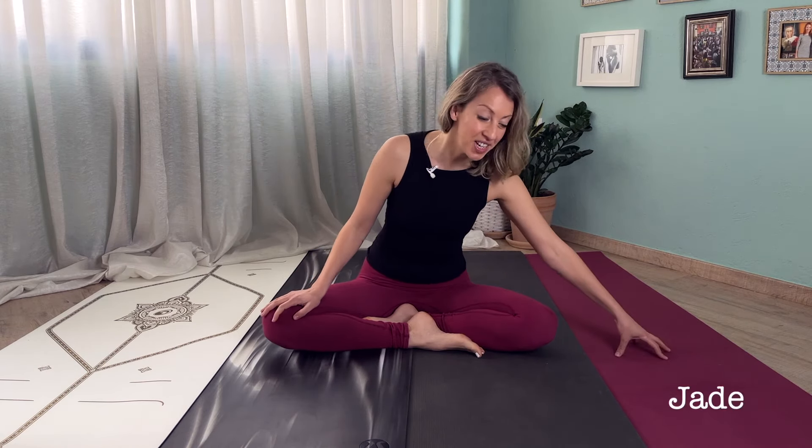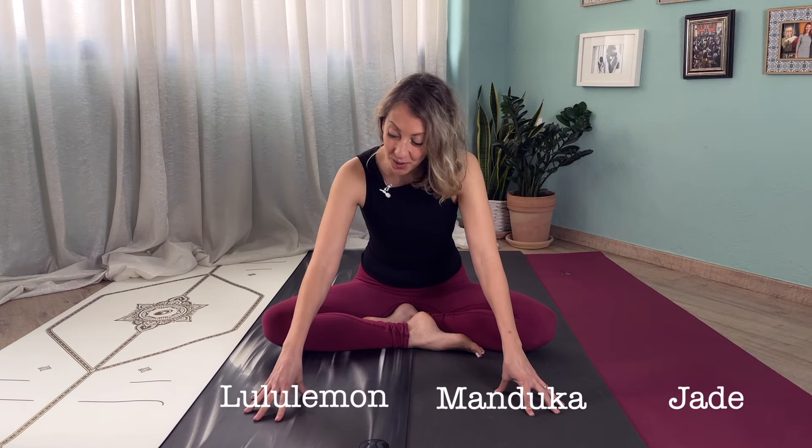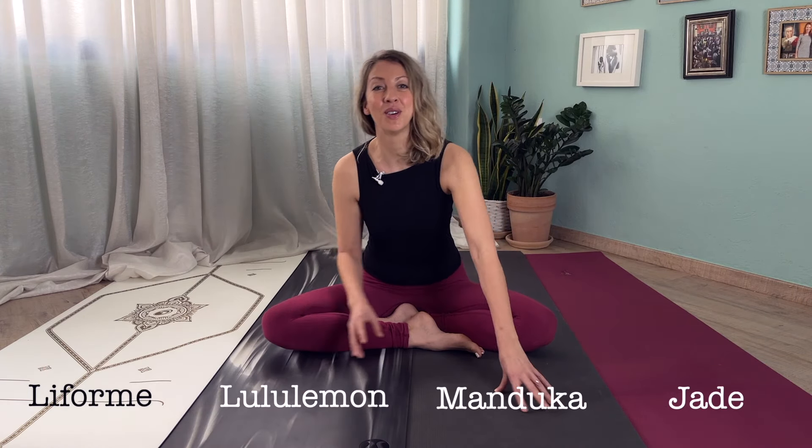Hello there and welcome to my channel. My name is Alexia and in this video I'm going to do a review of the top four yoga mats on the market. So we've got the Jade, the Manduka, the Lululemon and the Lifeform yoga mat.